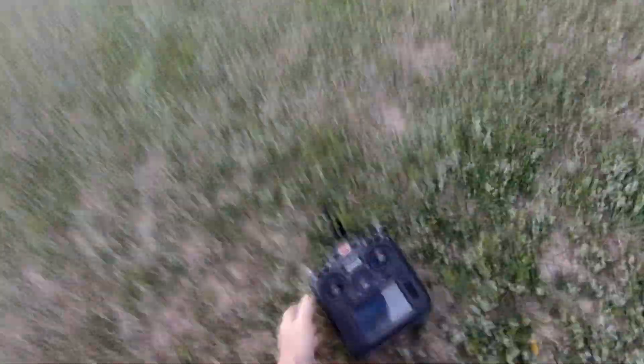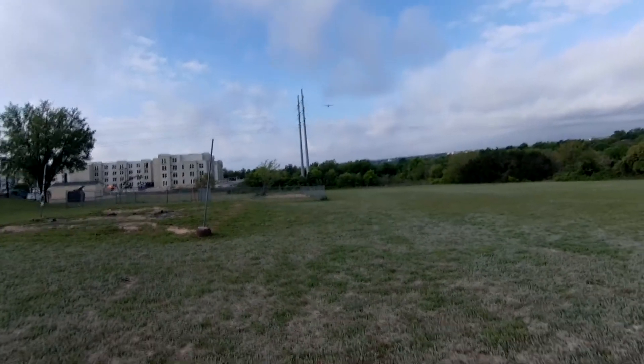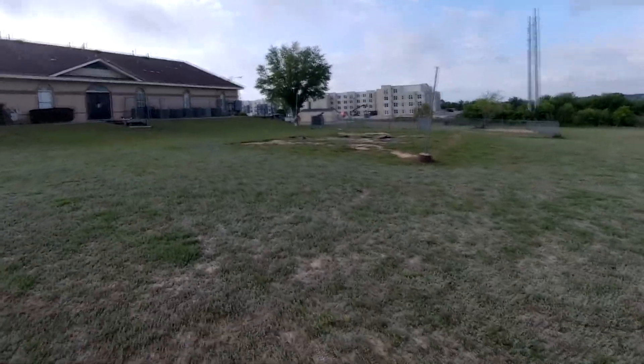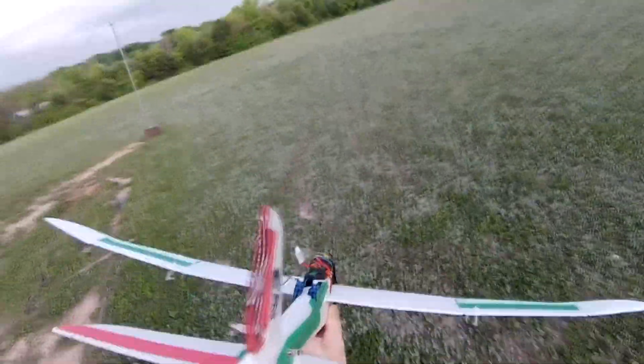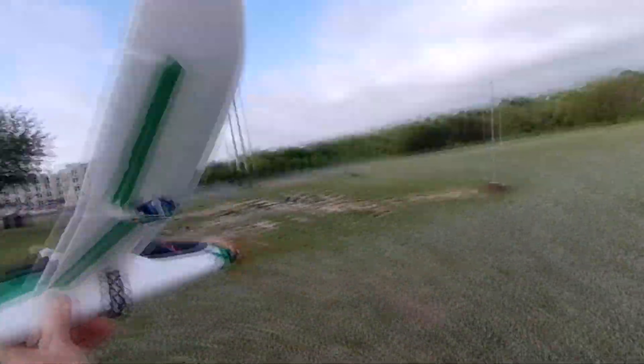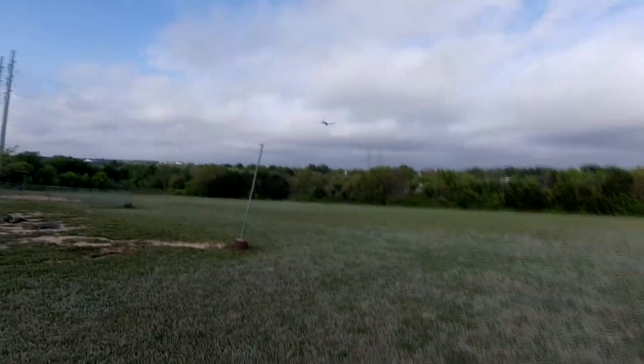Why did it dive? It got some wind. Oh snap — that was the fence. Woo, it flew again though, that's awesome. Yeah, it feels better. That wind wants to grab it, boy.